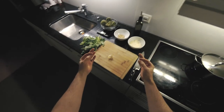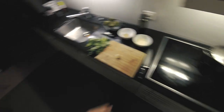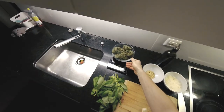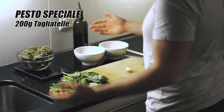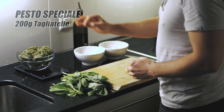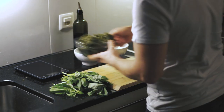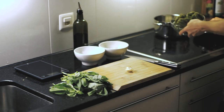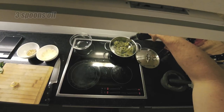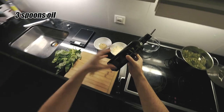We're doing special pesto today, and when you taste it you'll get that feeling. So first up we need around 200 grams — a little bit more, depends on how hungry you are — Italian tagliatelle. You can choose whatever you want. Fill a pan of water and add some oil — we're adding some oil, this is special oil from Modena.